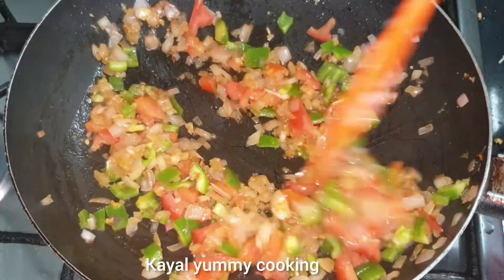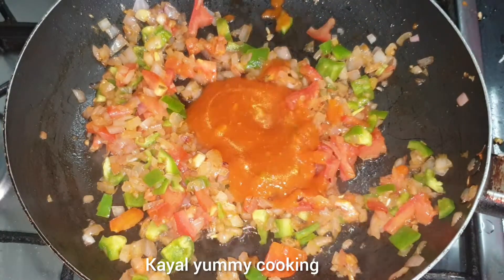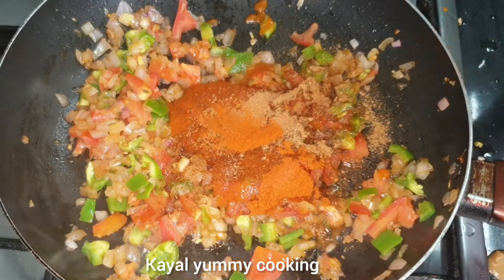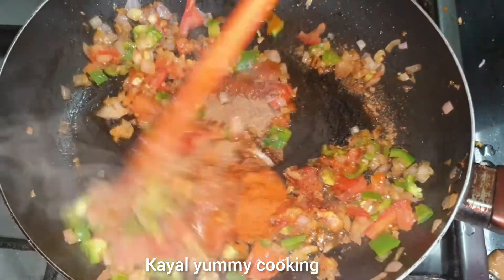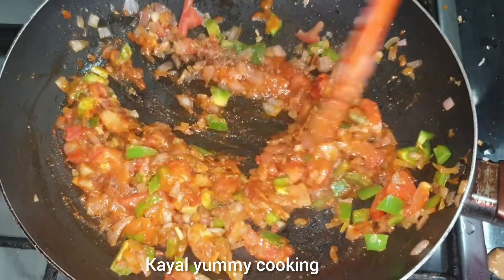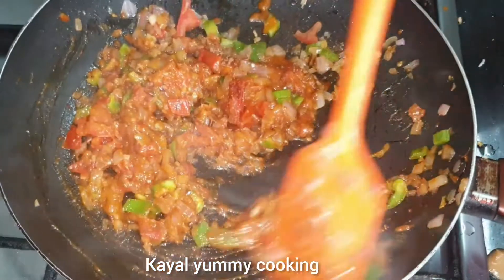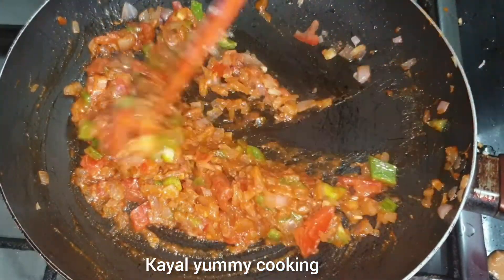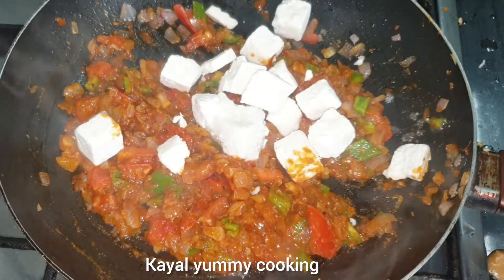Add a piece of pizza sauce for flavor. Add the flour and chaat masala — add a small size of chaat masala. Add water and mix the sauces together.